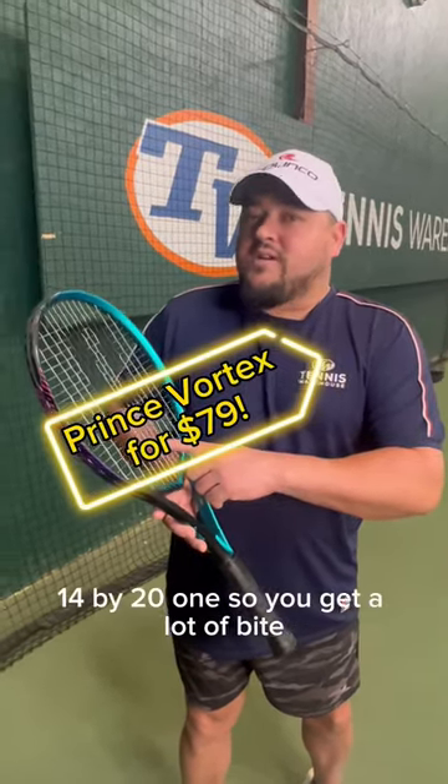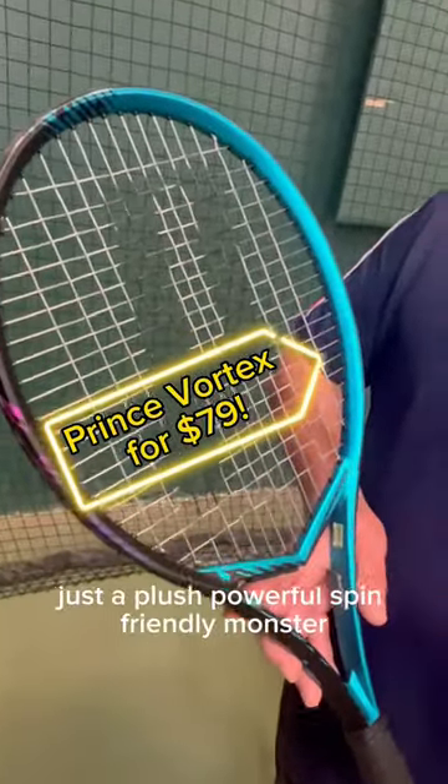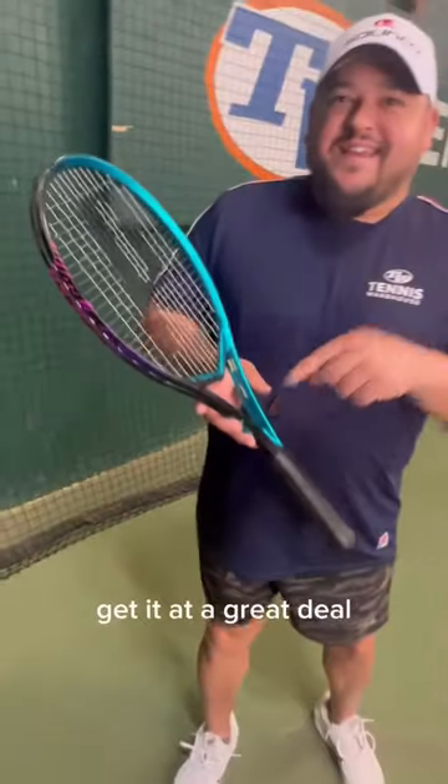It's got a cool string pattern — 14 by 21 — so you get a lot of bite, kind of like a 16-19 would give you. Just a plush, powerful, spin-friendly monster. Get in at a great deal.